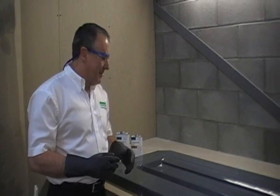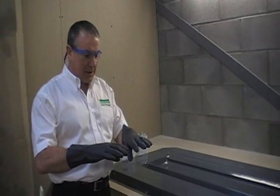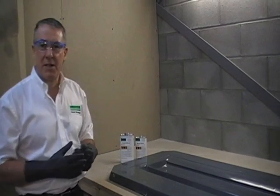Before we start, a quick word about health and safety. I would advise you to wear good quality natural rubber black gloves, which you can find on the website. Also a pair of safety goggles to protect your eyes, and work in a well-ventilated area so the solvents don't build up.